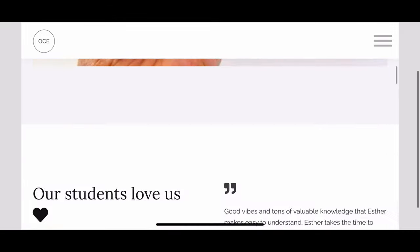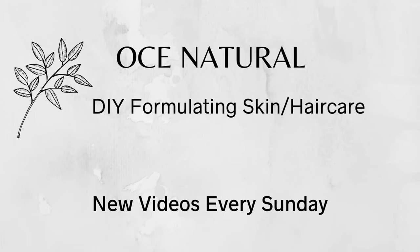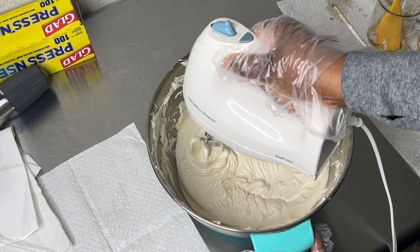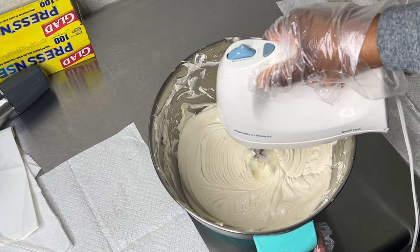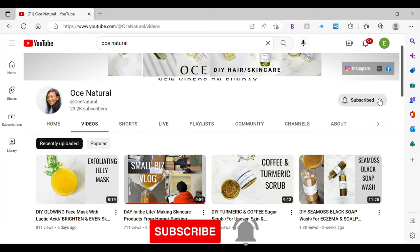One question I get asked a lot is: how do I make my body butter fluffy and not rock hard? I'm going to share all my tips and tricks with you. If you haven't yet subscribed, please hit the subscribe button and turn on your notifications so you don't miss any new videos.